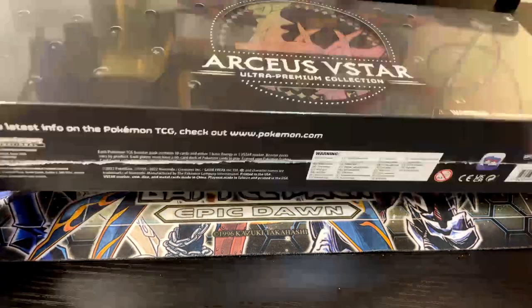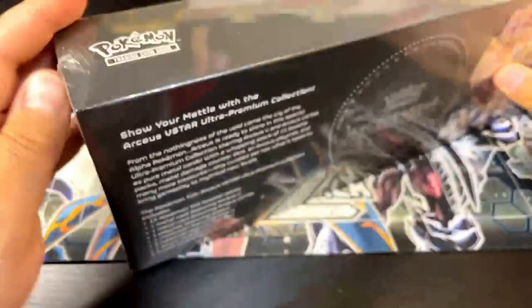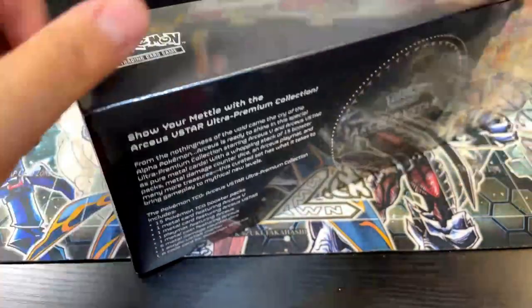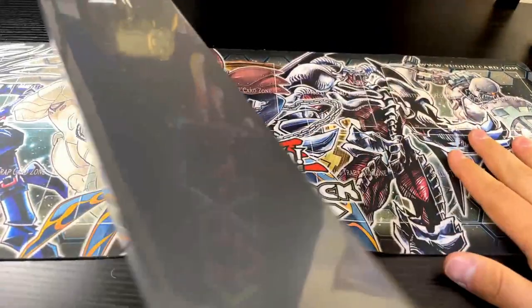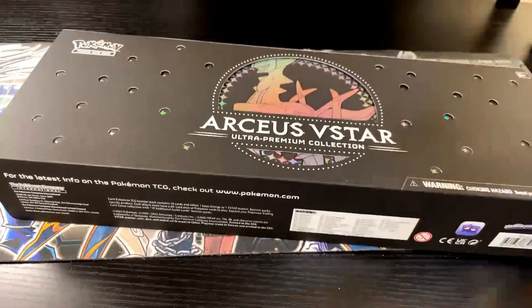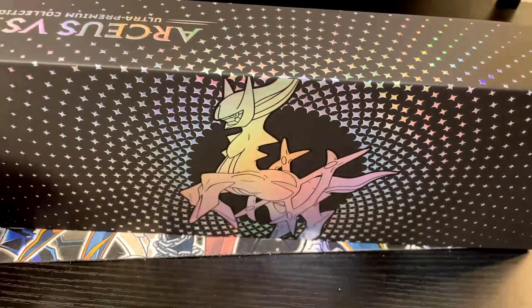I have never opened one of these, I'm super excited to see what the metal cards look like — that's what I'm most excited about. I'm trying to open this without damaging the box because I think I might be saving it. You just push this from the side — very cool. That is pretty sick. This box is dope. I'm definitely gonna be keeping this box.